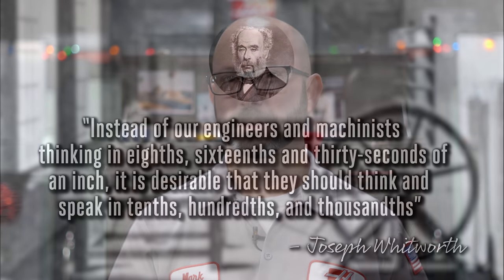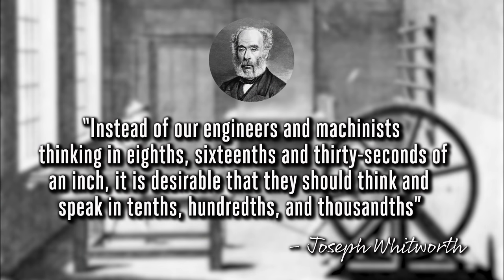I'll leave you with a quote: 'Instead of our engineers and machinists speaking in eighths, sixteenths, and thirty-seconds of an inch, it's more desirable for them to think and to speak in tenths, hundredths, and thousandths of an inch. It's just more accurate.' That's a quote from Sir Joseph Whitworth way back in 1857. And even in 1857, they knew that going off of sixty-fourths of an inch just wasn't a great system. So have I convinced you yet? Are you ready to come over to the dark side and gift yourself a decimal inch scale? Or you could just wait a century or two and we'll probably all, even here in the United States, move over to the metric system.